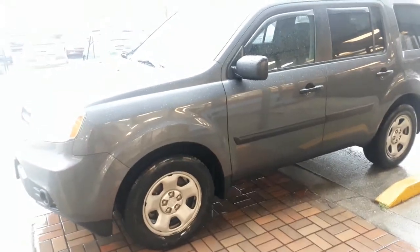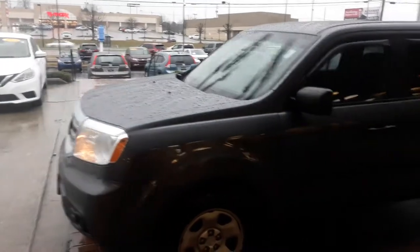Hey, Ms. Susan, this is Eric again with Tamron Honda. Just wanted to shoot you a quick video of the Pilot here. As you can see, it comes in this lovely gray metallic color. It is very, very beautiful.